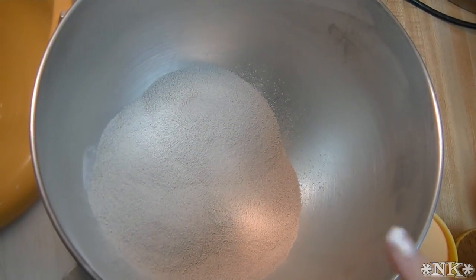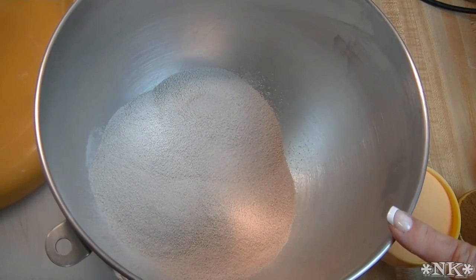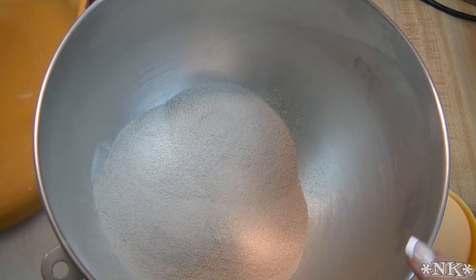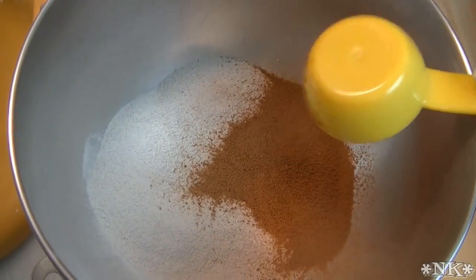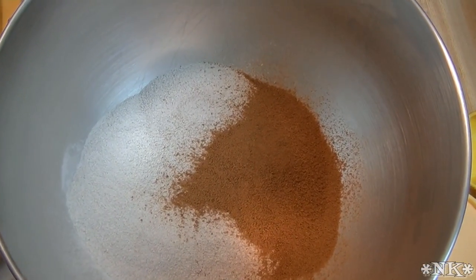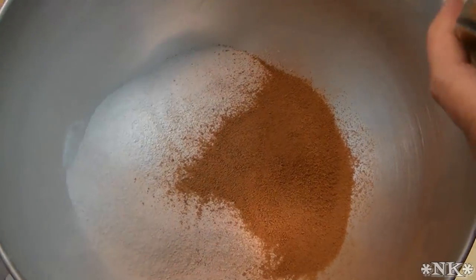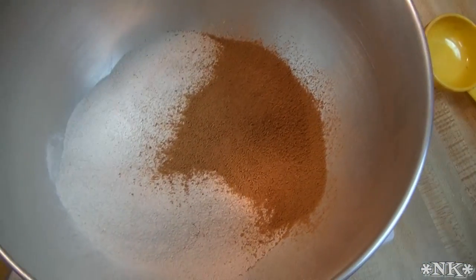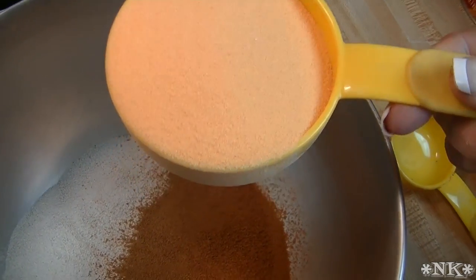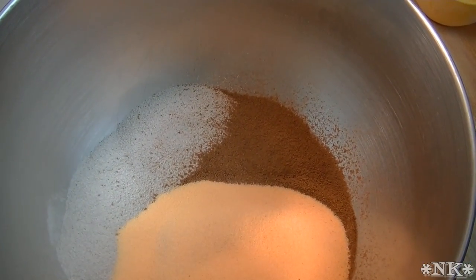For this orange spice tea or Russian tea, what I have in the bowl is two cups of instant lemon-flavored sweetened iced tea mix — like Lipton instant iced tea with lemon. This has sugar in it as well. We're mixing it in the stand mixer with the whisk attachment. I also have one cup of unsweetened instant iced tea mix and a cup of Tang or instant orange drink mix. This is obviously a sweet beverage, so be warned.